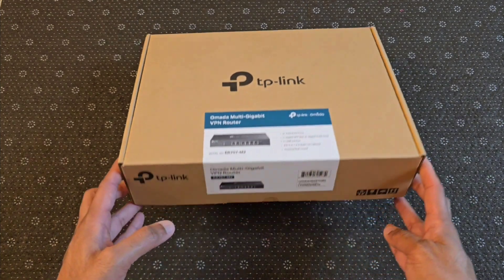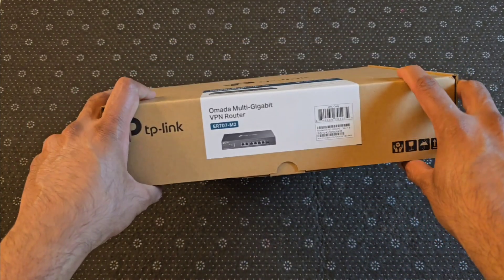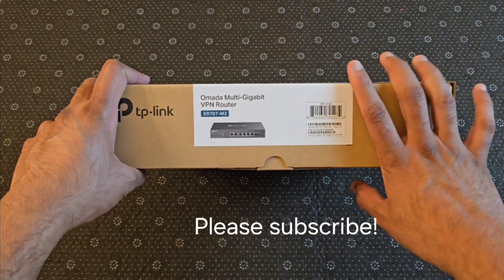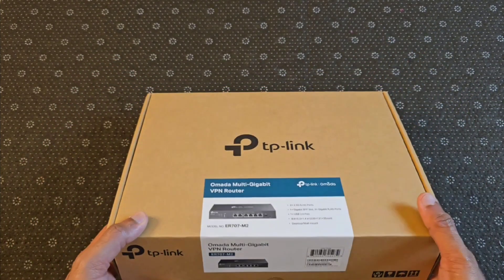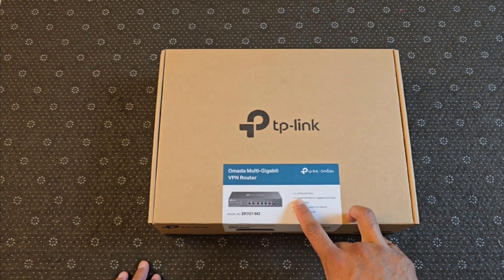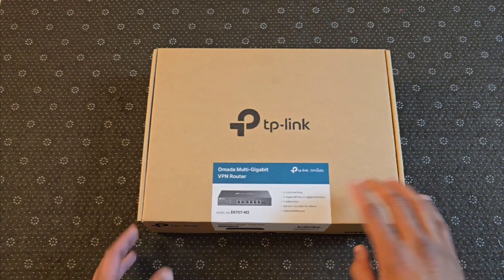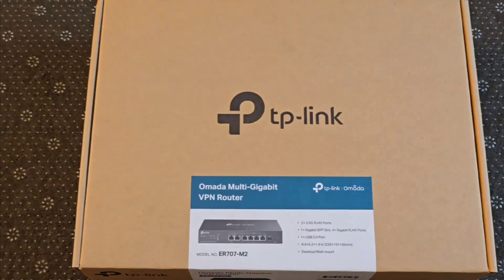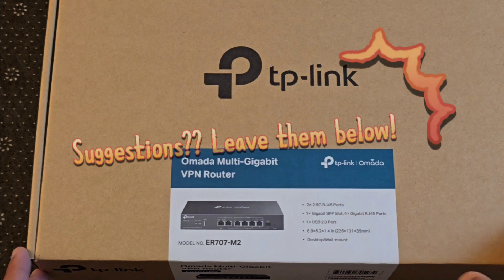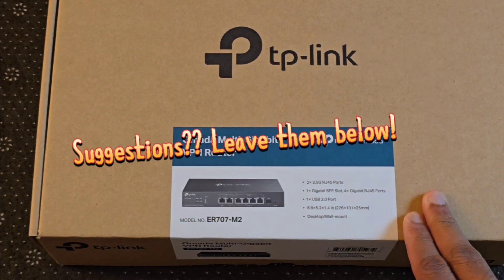This is a fairly new model to the TP-Link Omada software-defined networking product lineup — this is the latest iteration. This product features a total of two 2.5-gig RJ45 ports, so if you have connection speeds in excess of 1 gig, this will be the router to use.